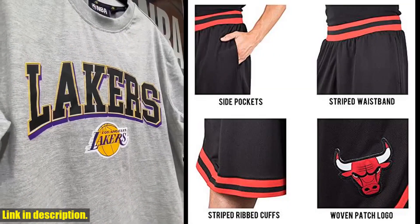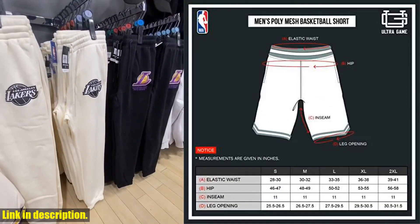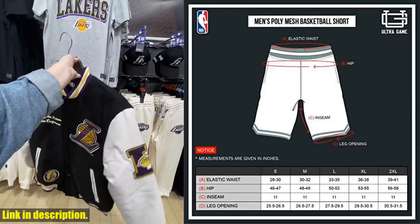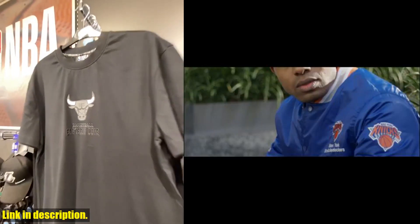Whether you're practicing your jump shot or going head-to-head with your friends, these Ultra-Game NBA Men's Active Knit Basketball Training Shorts are a must-have for any basketball enthusiast. So, if you want to take your game to the next level, be sure to check out the link in the description to grab a pair for yourself.